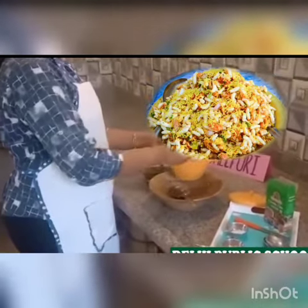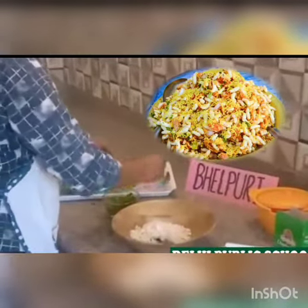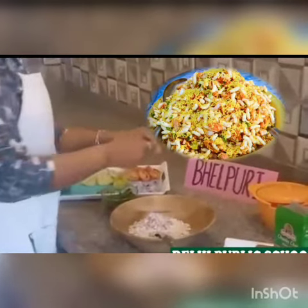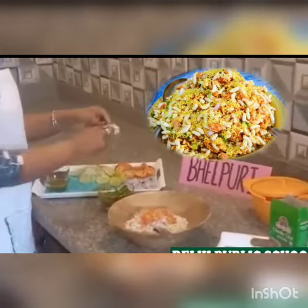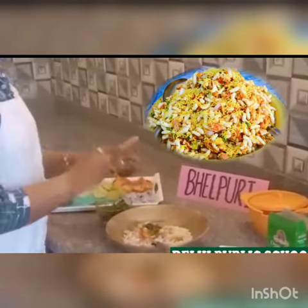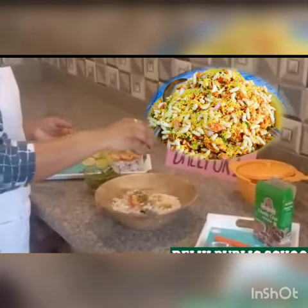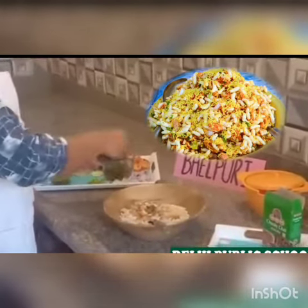So first of all I am taking puffed rice. I am putting in onion, tomato — it's all chopped — cucumber, chili, chutney, salt, salty and sweet, chaat masala, salt, and coriander leaves.